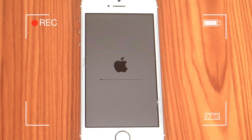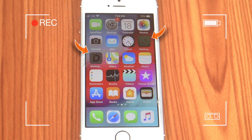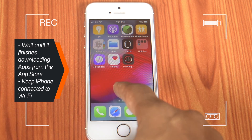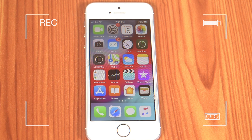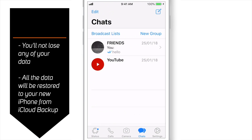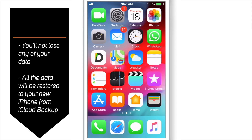Then it'll reboot your iPhone. Input your Passcode and you'll see that your iPhone is downloading apps from the App Store. Your app data is already stored in iCloud — it is only downloading the applications from the App Store. Just wait until it finishes the downloading process and keep the iPhone connected to the Wi-Fi network. Once it is done, you'll see that you have recovered all the data from your iCloud Backup. You'll not lose any of your data — all the data will be restored to your new iPhone via this iCloud Backup.